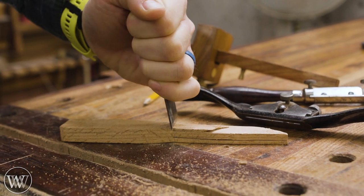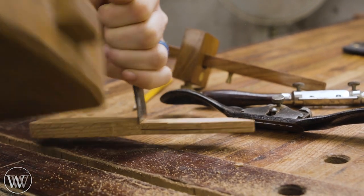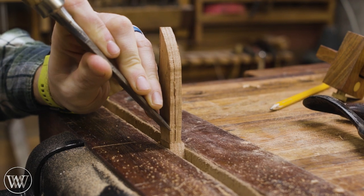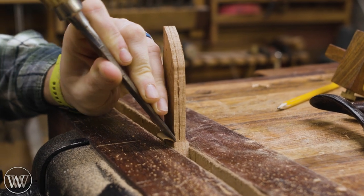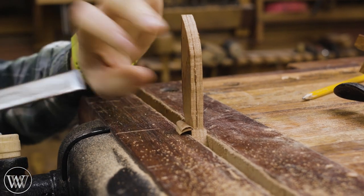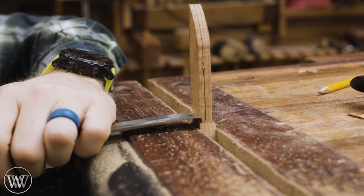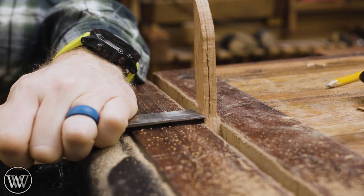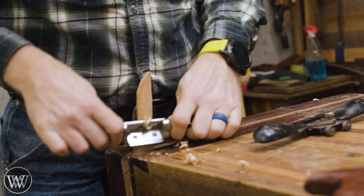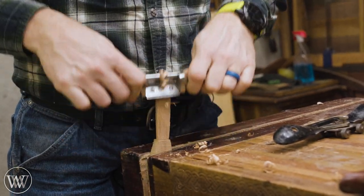Now we can cut in the shoulders on this. You can see this is basically just making a tenon, except I want to chop this out as opposed to sawing it out. I could do the sawing, but in this case the chopping works just as well. Sawing would be a little bit easier if it had a square back, if I did this before cutting it out with the fret saw. But this is just the way I chose to do it this time.